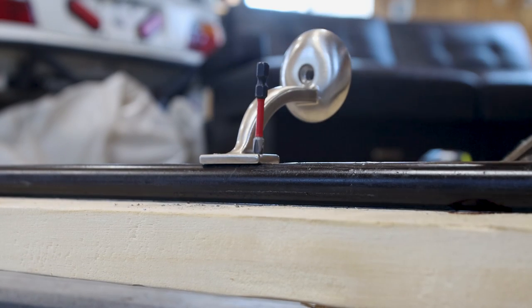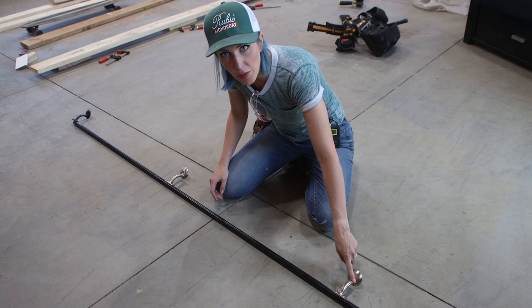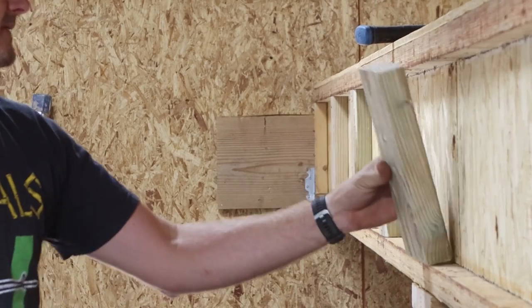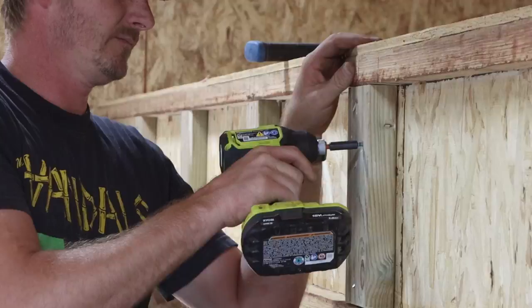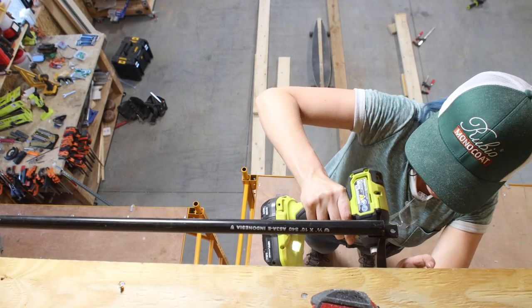We secured the brackets to the black pipe using three quarter inch long self-tapping screws. All the handrail brackets are now attached to the pipes, so it was time to get them up on the loft. We used a chalk line to mark where the rail was going to be located on the outer TJI. To help ensure that the TJI wouldn't flex and to give us a better surface to mount to, we added two by six blocks between the top and bottom plates.